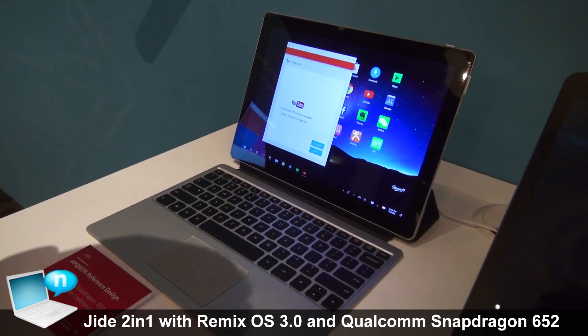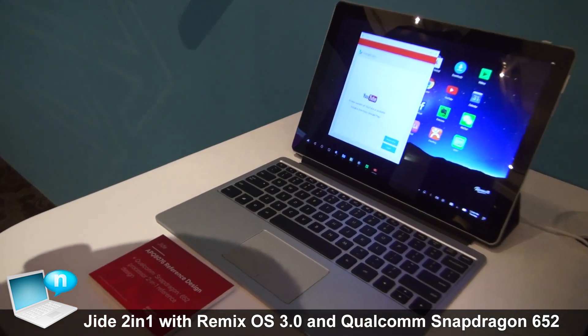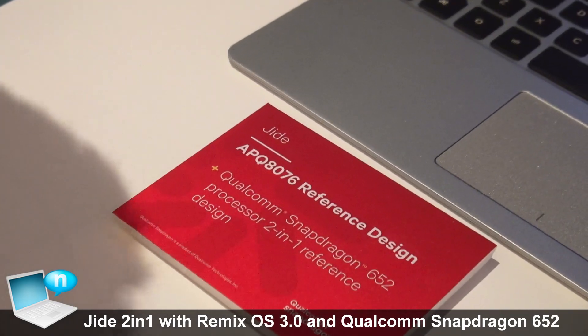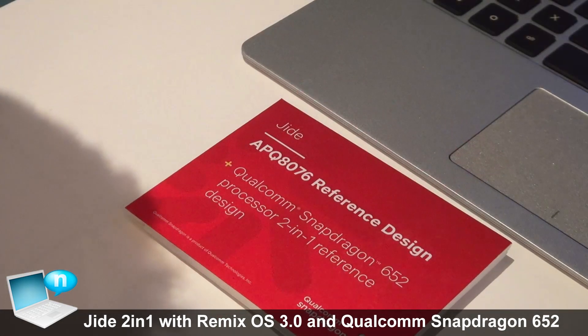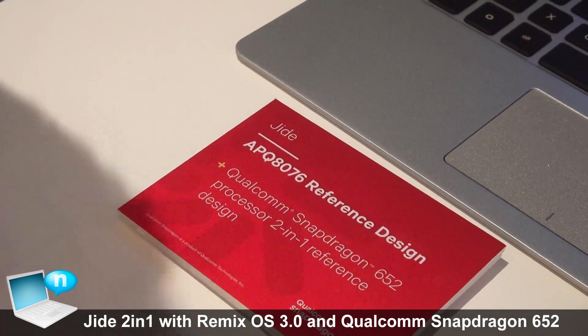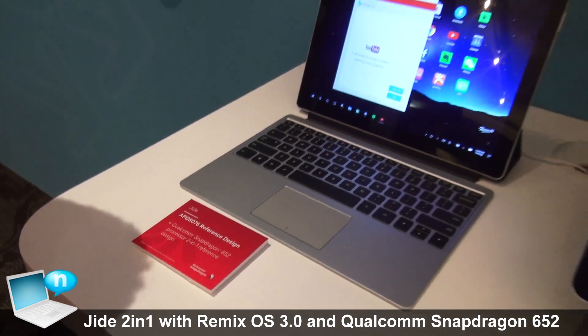The screen is 2K, so it's 2160 by 1440. It's using the Qualcomm Snapdragon 652, which is an octa-core — a Qualcomm A72 and Qualcomm A53 configuration.